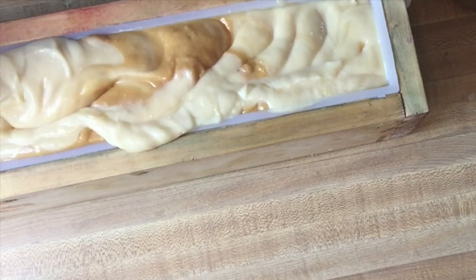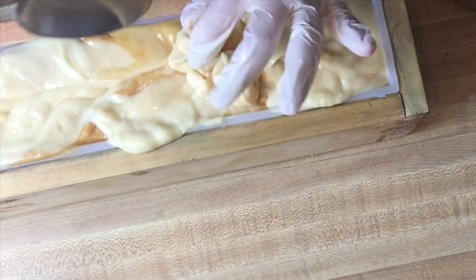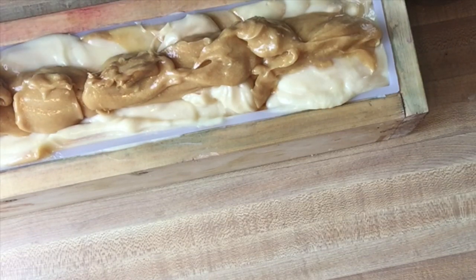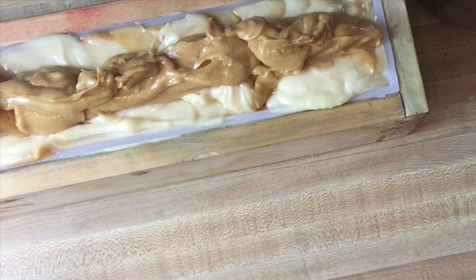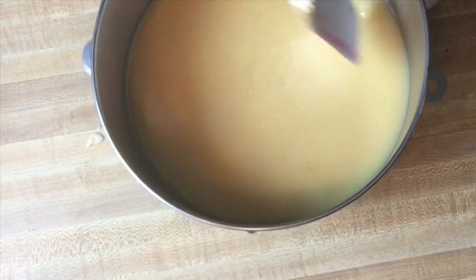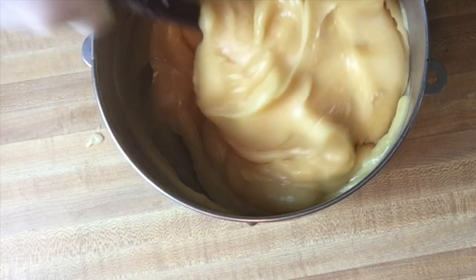I am going to do a spoon swirl because I haven't remembered to buy chopsticks yet, and it was too thick to do what I wanted to do. I'm going to get the other one in the mold before I can't. This one has the oats on the bottom.